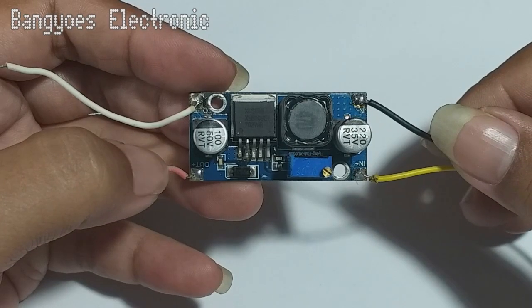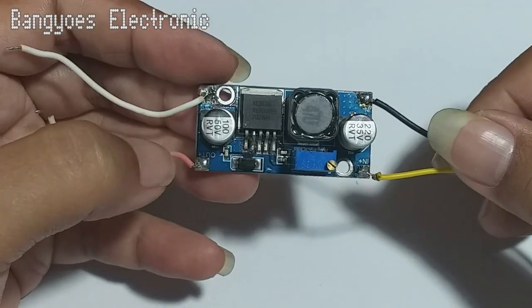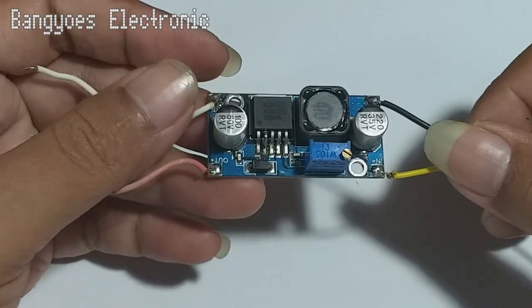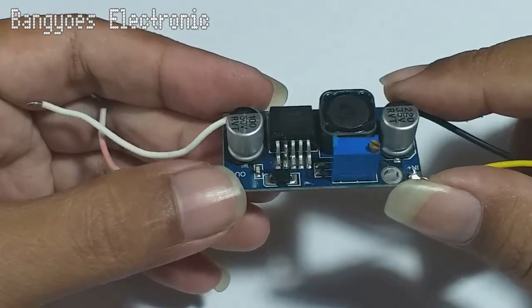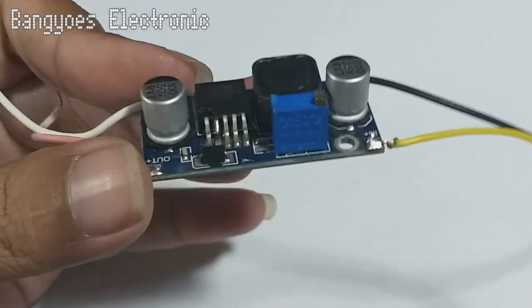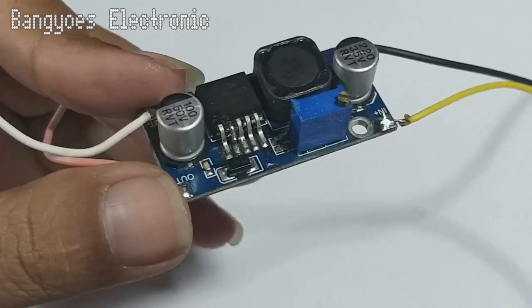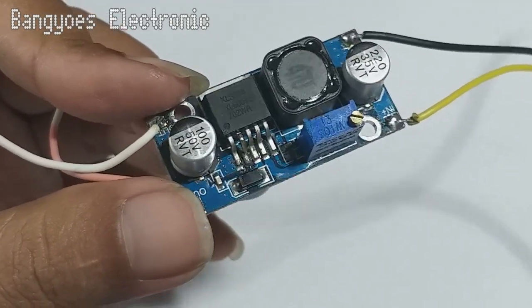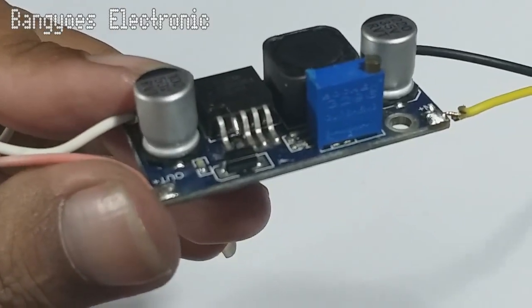Selanjutnya kita proses pada bagian modulnya. Modul sudah saya hubungkan dengan kabel. Jangan lupa untuk memotong pin enable-nya dulu, yaitu pada pin nomor 2 dari kiri. Sudah saya putus di sini, nah di situ kelihatan ya teman-teman.